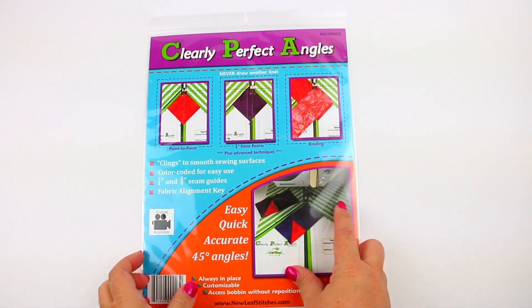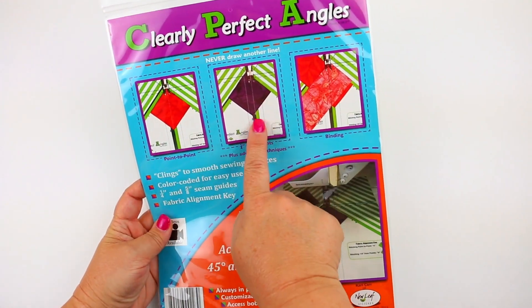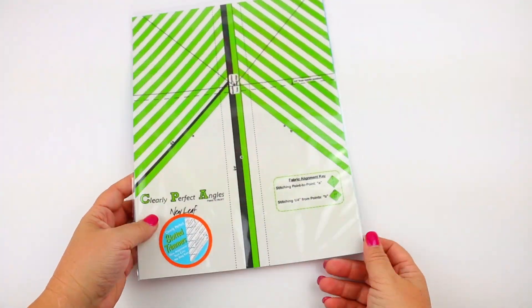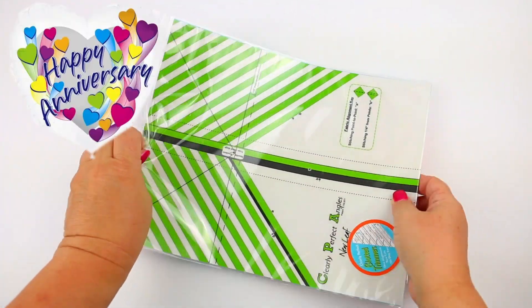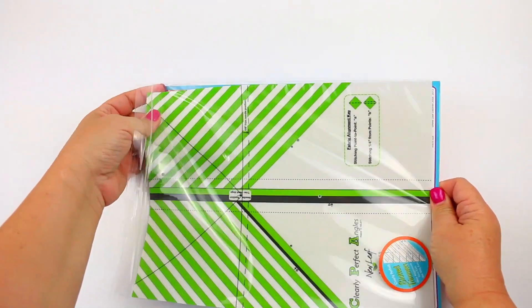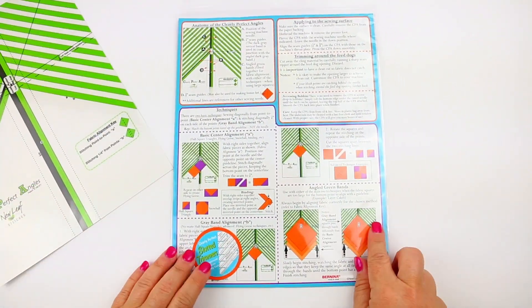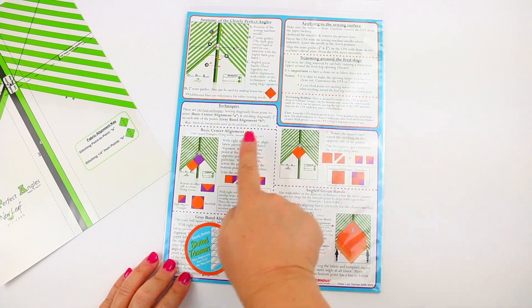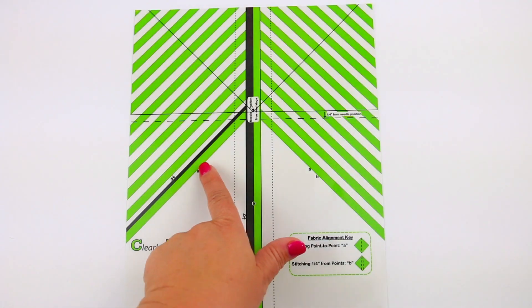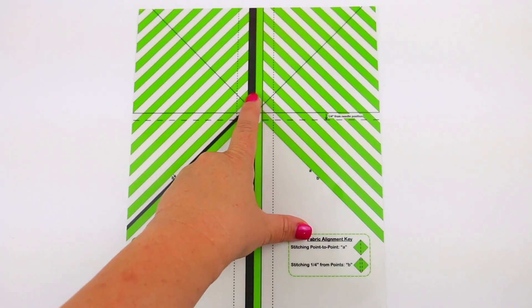So let's go ahead and learn all about these and see if they would fit into your sewing regime. Let's unpackage our Clearly Perfect Angles. Carrie invented this 10 years ago, so happy anniversary, Carrie! The Clearly Perfect Angle is a vinyl material which stays in place with static, kind of like a window cling — it's also affectionately known as the cling — and it really helps improve piecing. It's color-coded for easy use and fabric alignment. There's even a key on the product, and it's customizable to each machine.